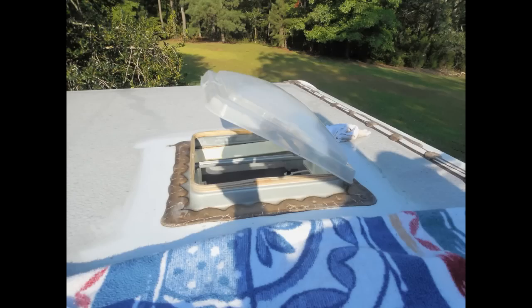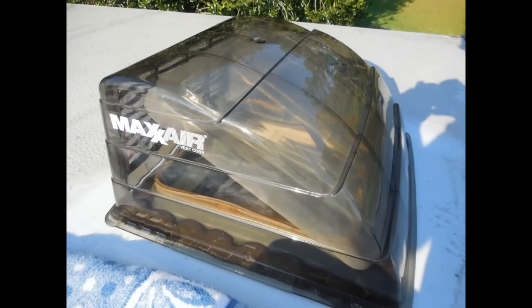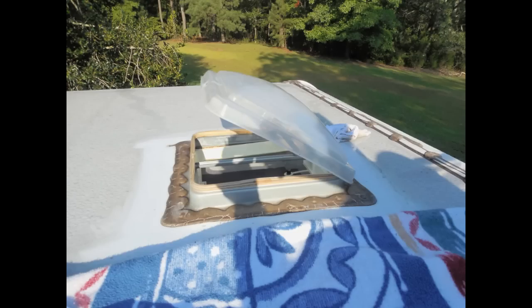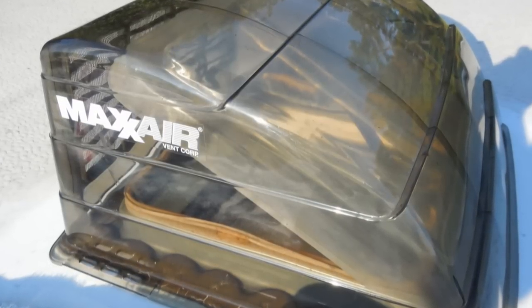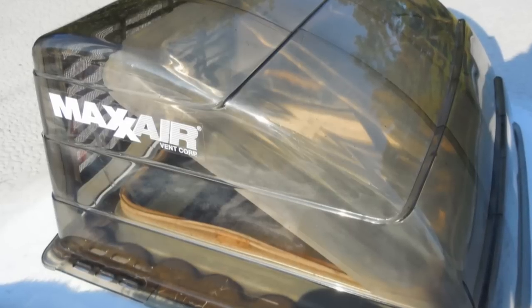Now for the install. First, make sure you take all safety precautions during this install as it requires you to work on the roof of your RV. Don't work under any power lines and always have someone nearby if the need arises for help. Be sure your RV roof will allow for your weight, as you may need a piece of plywood put down to help distribute your weight.